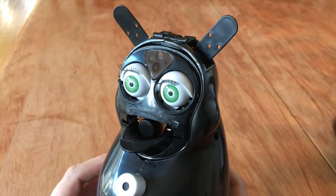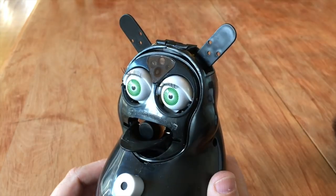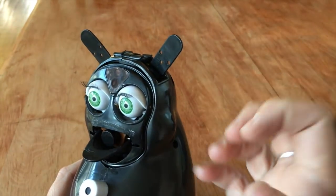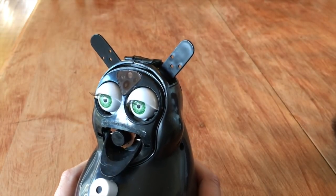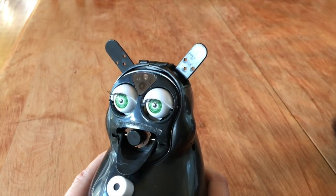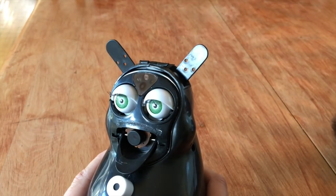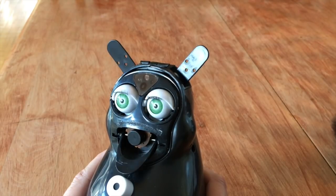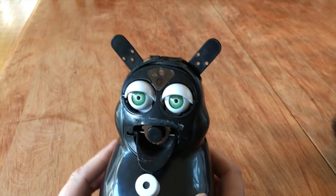A, B, C, D. A, B, C, D. A, B, C, D. B, F, G. H, I, J, K. H, I, J, K. H, I, J, K. L, M, N, O, P. Oh my god. L, M, N, O, P. L, M, N, O, P.